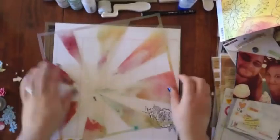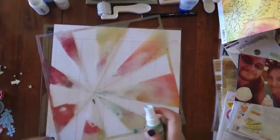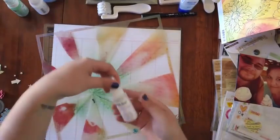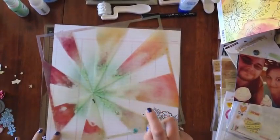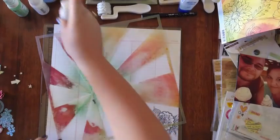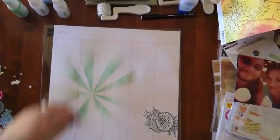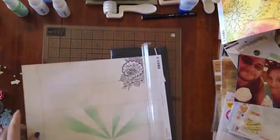This is the Studio Calico Burst Mask and I really do need to give it a good clean — I do apologise. That's the Mint Julep Mist and some Calico Shine. It's probably my most used mask at the moment.